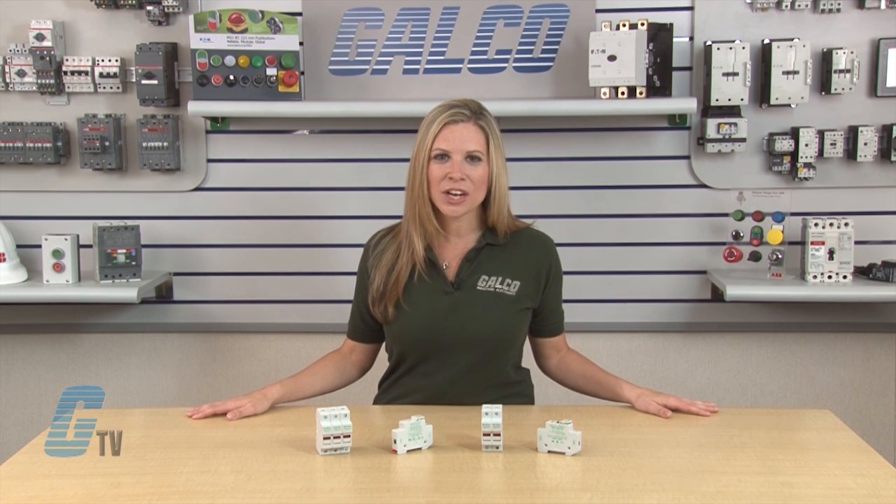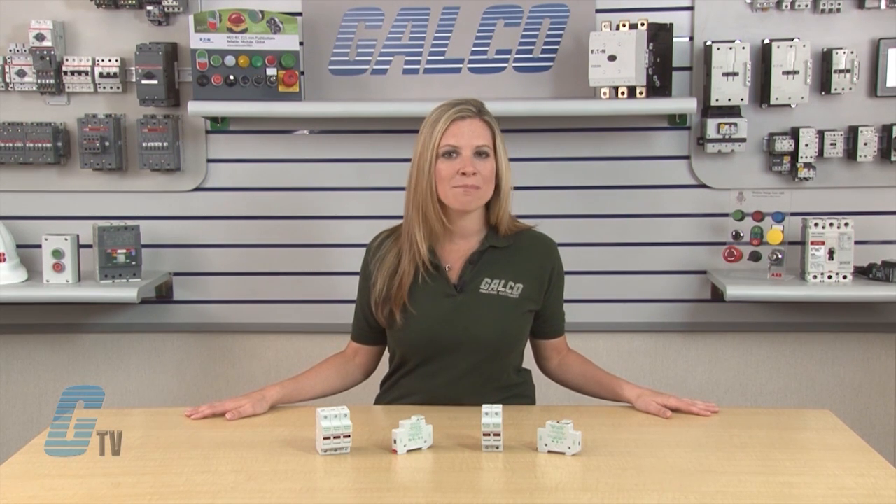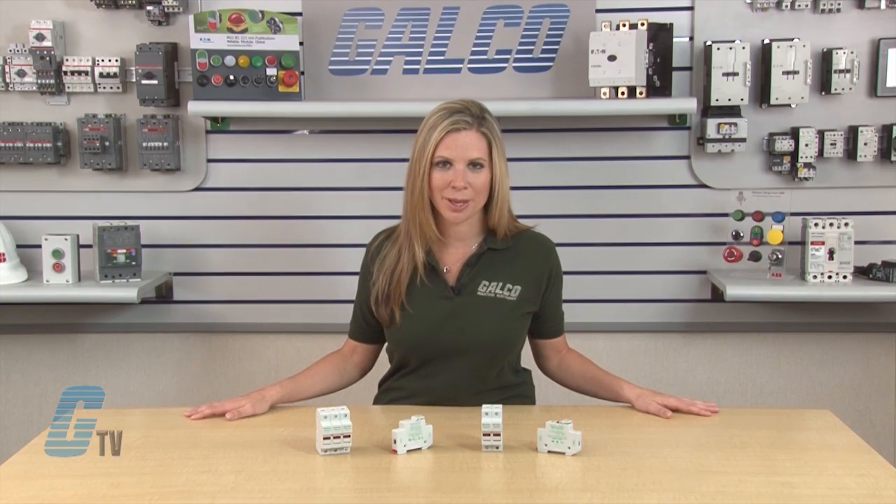Little Fuse's LPSC series has an interrupting rating of 200 kilo amperes and the LPSM midget style has an interrupting rating of 100 kilo amperes.